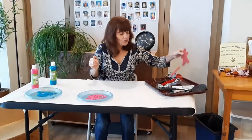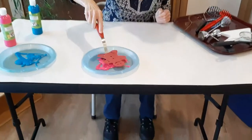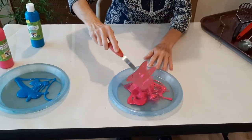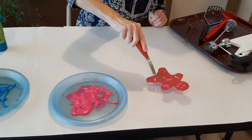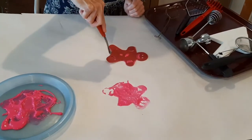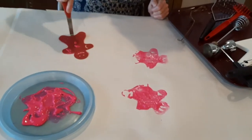Let's try the gingerbread man first. I'm going to make sure he has lots of paint on him and I'm going to press him down once, twice, three times.